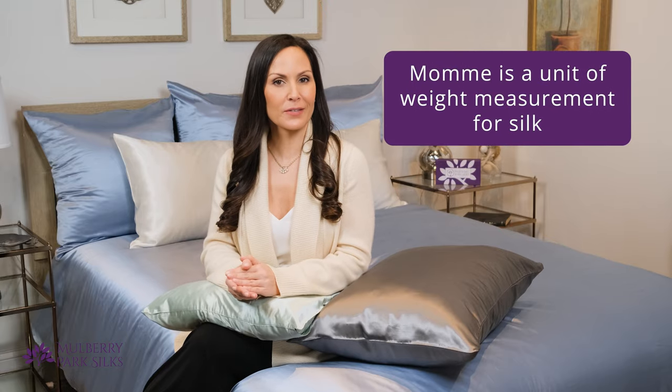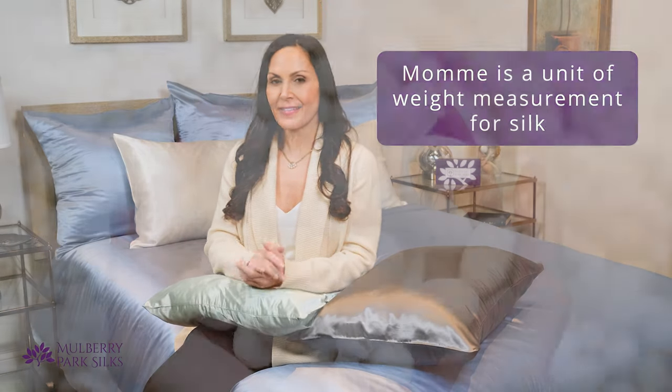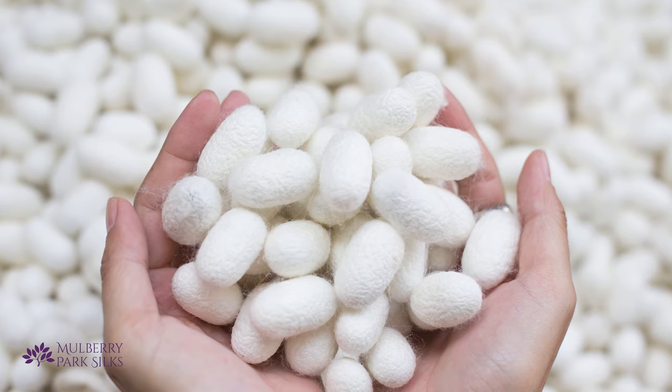You will hear people pronounce the word as either momme or mommie. We say momme because that's the way our lead weaving engineer says it. Momme is a unit of weight measurement for silk. The higher the momme, the heavier and denser the weave of the silk.